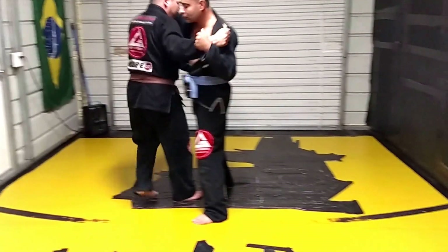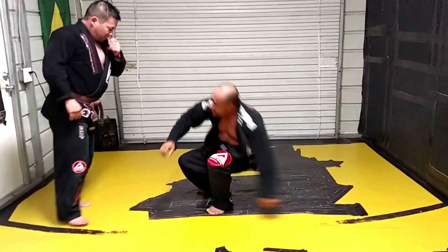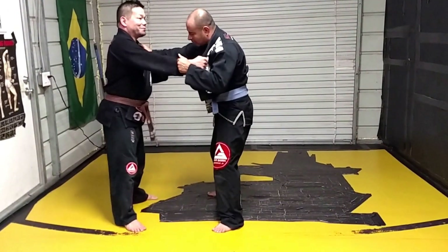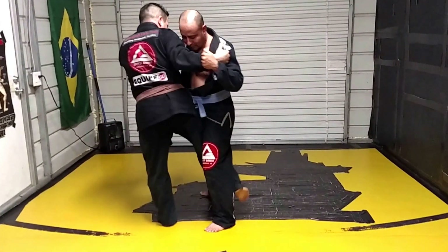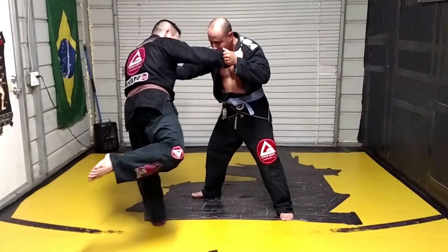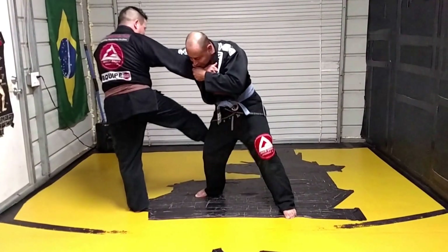Finish the throw — I'm just going to reach the inside of the leg and it goes. No chance in hell he's going to let me do that. So I'm going to come here, hook the leg, and he's going to pull his leg out. I just missed the throw — or did I? From here, I hook the outside of the knee.